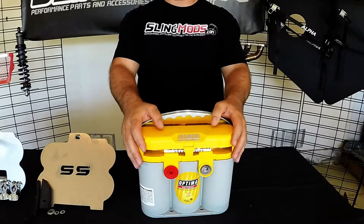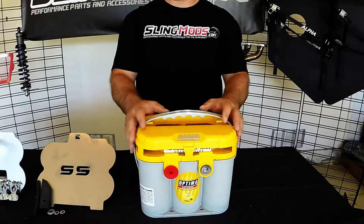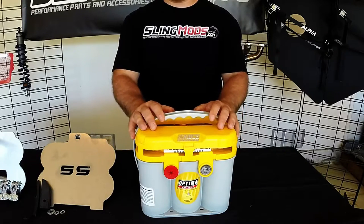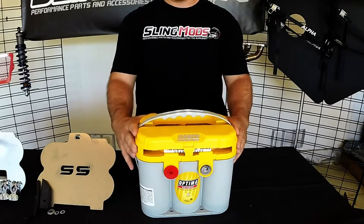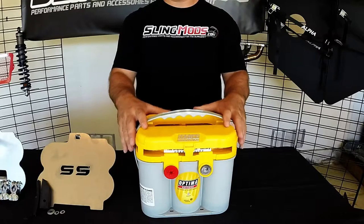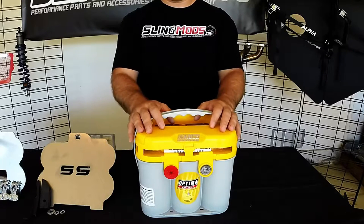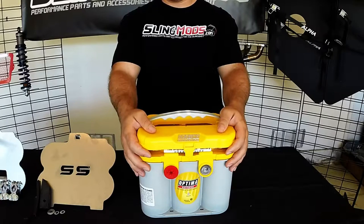Now let's briefly talk about the Optima battery. If you're going to leave your Slingshot pretty much stock and not add any electrical accessories but you need to replace your battery, you can save some money and buy a Red Top Optima, which would be a good direct replacement if all you care about is starting your Slingshot. But if you're going to go to car shows or group meetups and you want to show off your aftermarket lights or run your sound system when the Slingshot isn't running, you're going to want the Yellow Top.